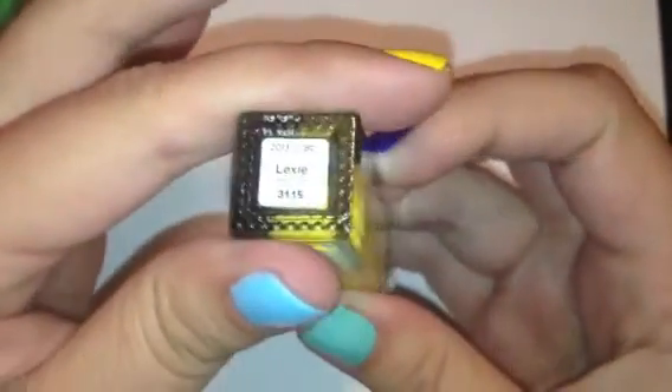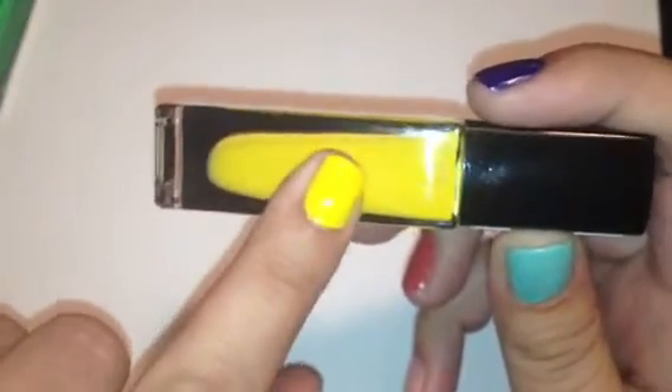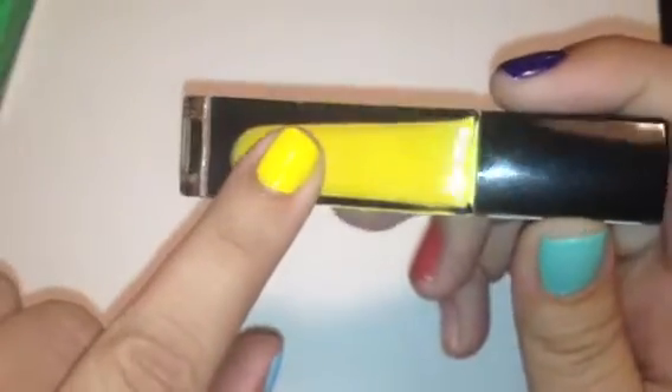The next color we have is called Lexi, and Lexi is a very bright cream yellow color — really, really pretty. Definitely reminds me of summer. This one was streaky on the first coat, so this one definitely needs two coats. But it is a really, really pretty yellow color. I haven't found too many yellows that I'm like 'oh my gosh, that is my go-to yellow color,' but I really do like this one. It's very bright and really fun — this would be really cute on your toes with a nice tan.